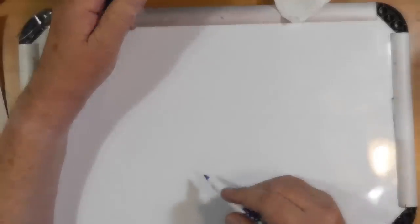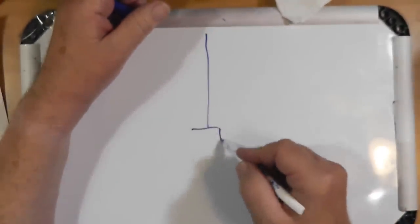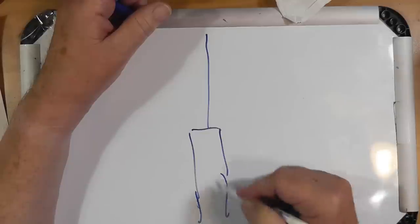If half of a dipole is a screwdriver antenna with a big coil and whip, can the counterpoise be large coils and wires? Let's look at a screwdriver antenna. A screwdriver antenna is a whip, and inside there is a coil.